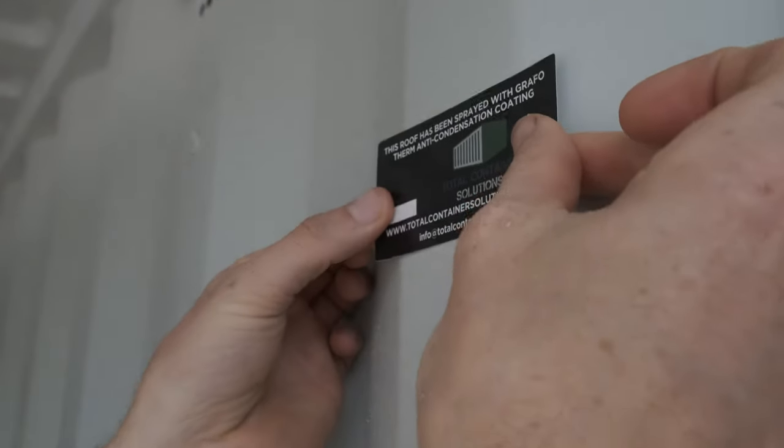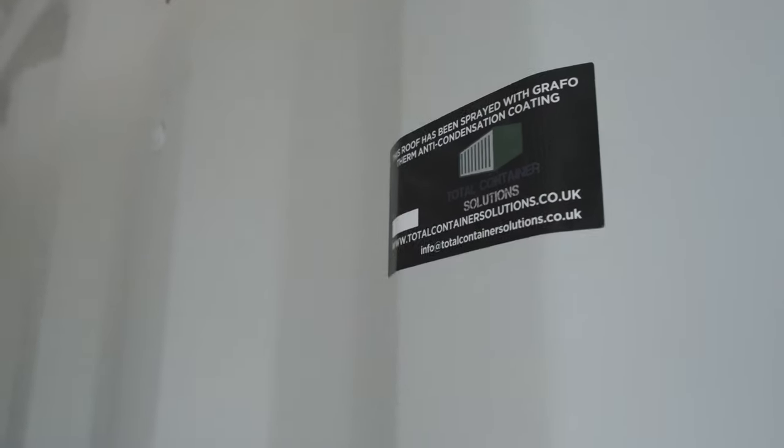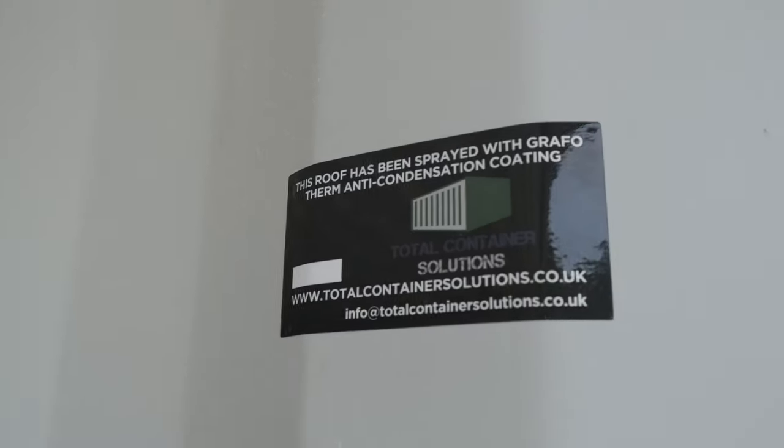Ensure the graphotherm is thoroughly dry. When applying graphotherm where either frost or condensation are possible, the coating must be force dried using a large space heater. During the summer months the coating can dry naturally.